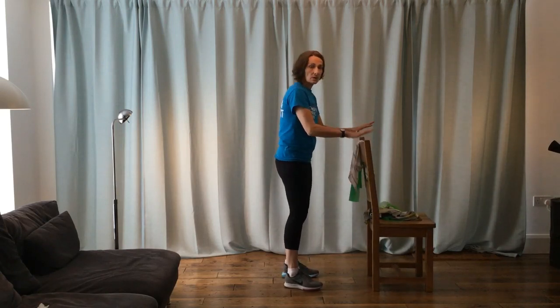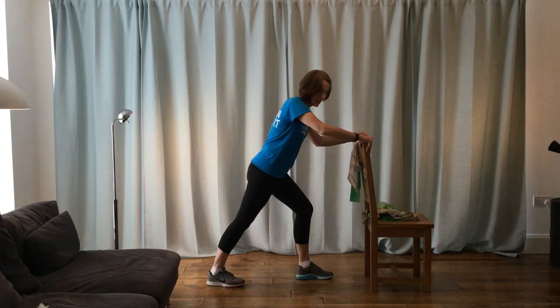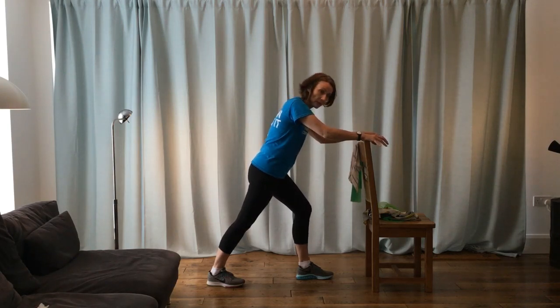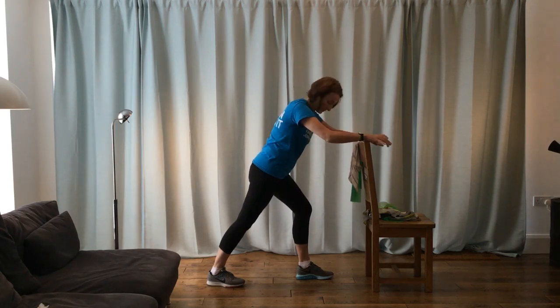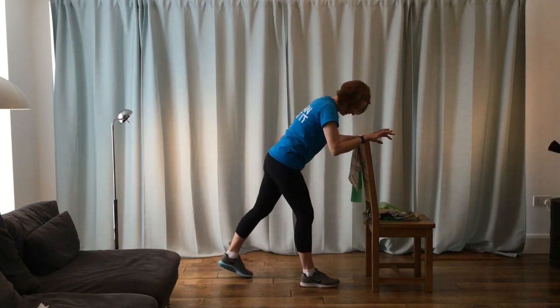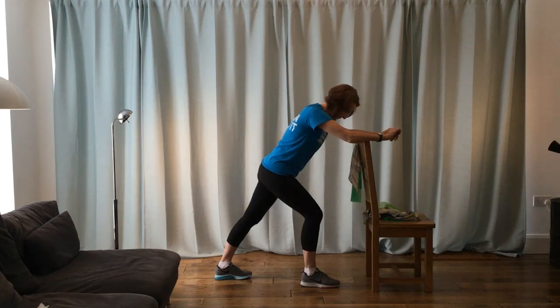We're going to do a deeper calf stretch. Hold the back of your chair — one foot back, one foot forward, front knee bent, back heel down, and the back knee nice and straight. No bouncing on these stretches — gentle tension working its way through your calf muscle of the back leg. Let that tension ease through with a nice stretch. Don't overdo these — you don't want to pull your muscles. If it's painful you need to stop, but it should be a stretch, not pain. Do that on both sides.